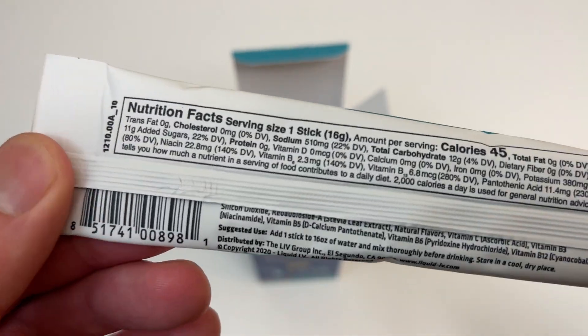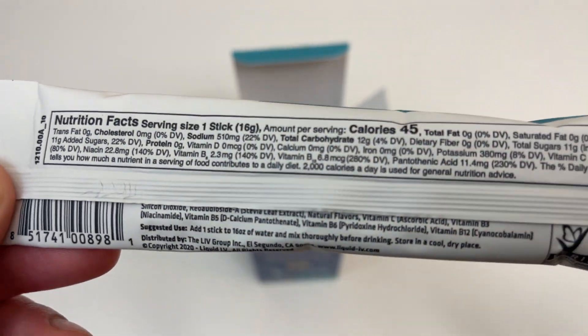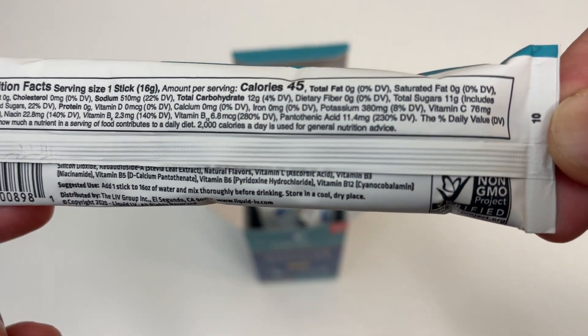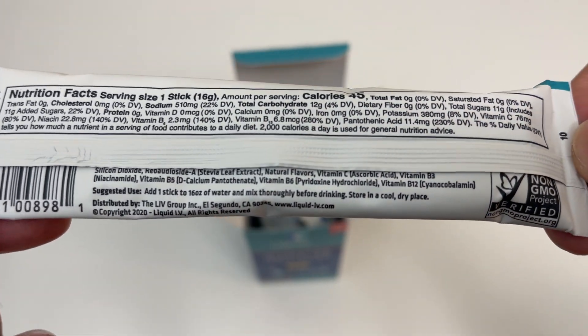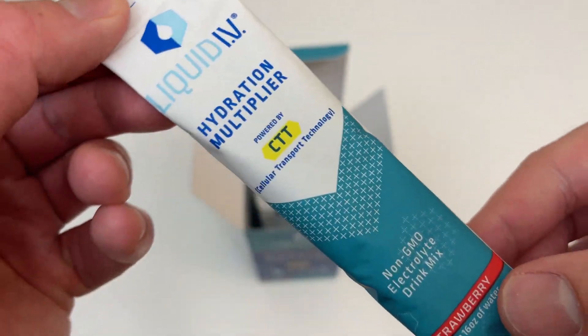It's pretty powdery — kind of reminds me of like Fun Dip. I poured it into water and it tasted really sweet. 22% daily value of sugar, but it did the job and I felt hydrated after.